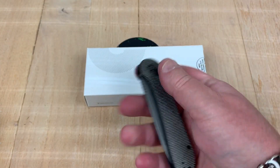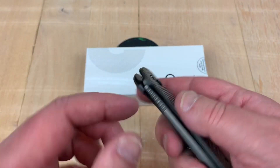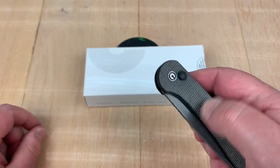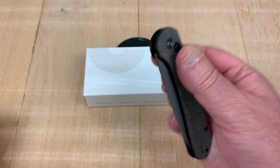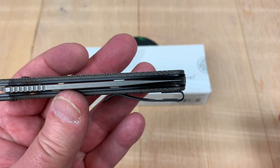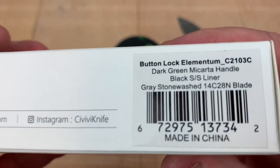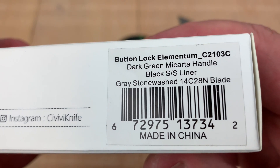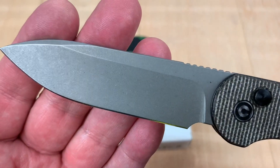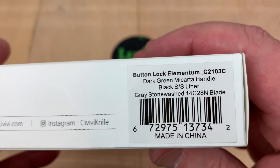It's easy to operate. When I first got it I thought, okay, there's no flipper tab, no thumb studs or anything — and I can't open it. I have to push the button to open it as well as close it. Interesting. We'll take this apart in a few minutes. Centered up it looks good. Another thing I thought was interesting is it's 14C28N blade steel with a gray stone wash — that's definitely gray stone wash.